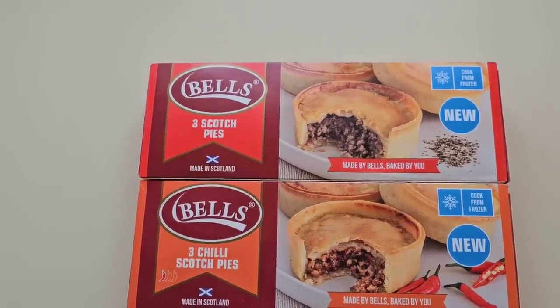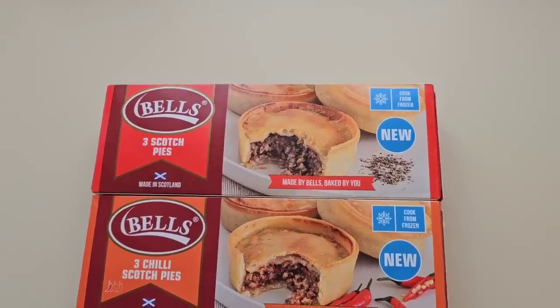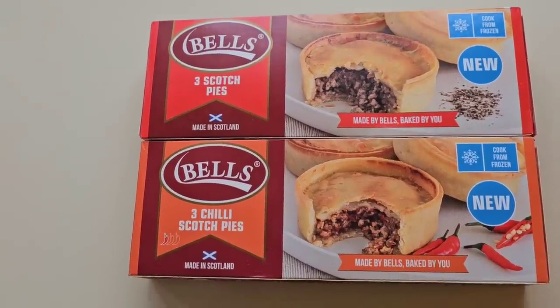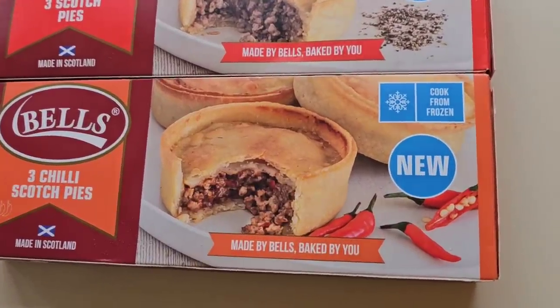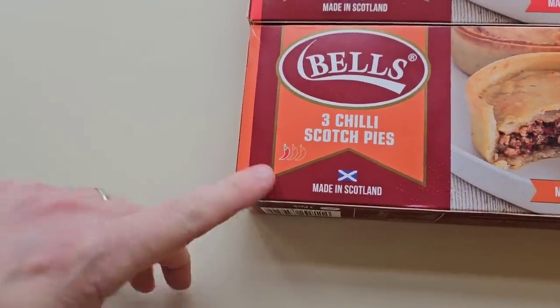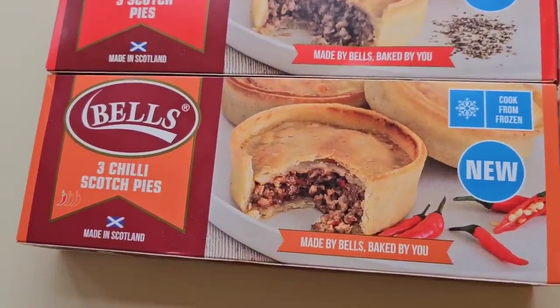Having a little walk around Farm Foods as you do, and I came across these. New Bell's Three Scotch Pies, Made in Scotland. And this one as well — New Bell's Three Chilli Scotch Pies, One Chilli Rating, Made in Scotland. Look at that serving suggestion. These were £2.50 a pack, so it works out at just over £0.83 a pie.